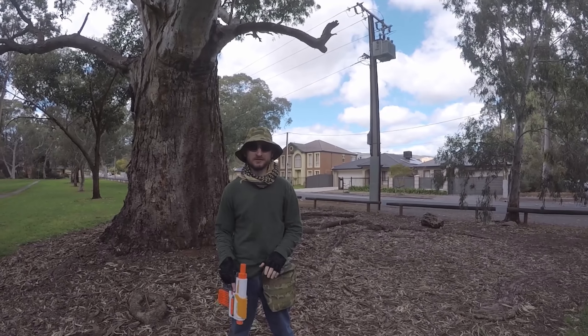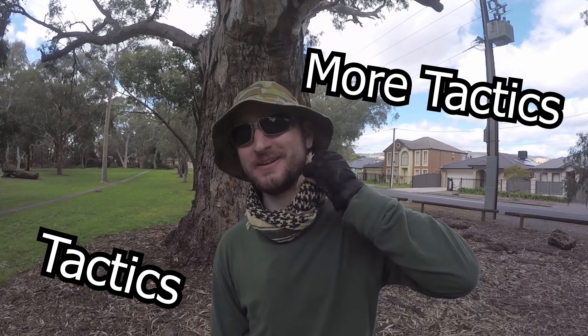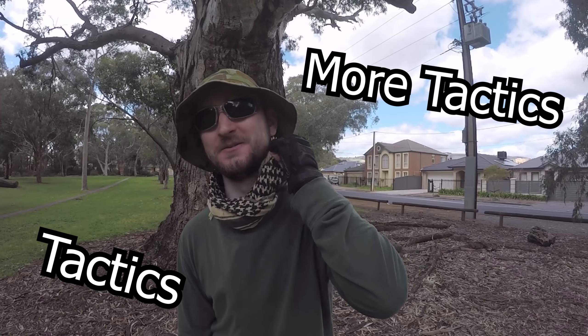Hey guys, I'm Martin, this is my loadout. Starting from the top, I have a tactical hat for tactical sun protection, and a tactical scarf also for tactical sun protection.